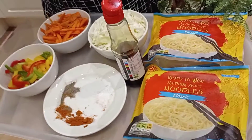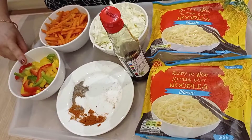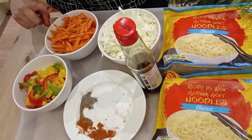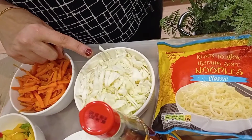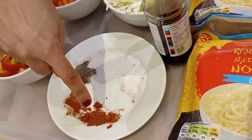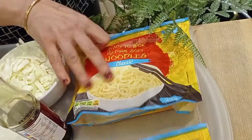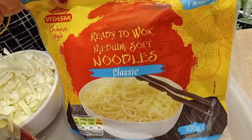Now to make vegetable hakka noodles you will need one bowl of mixed coloured peppers, some finely chopped carrots, finely chopped cabbage, soy sauce, salt, black pepper, paprika powder to taste. And I'm going to be using some ready-made cooked noodles, which are from Lidl.